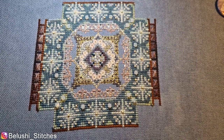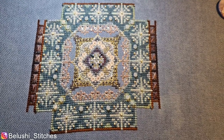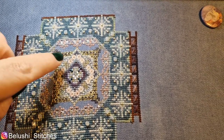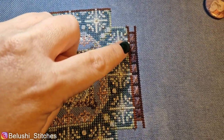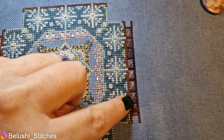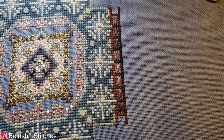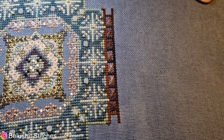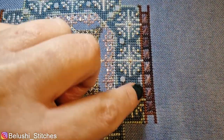Hi everybody, another quick update. So I've begun stitching part two. I've built up these corners here — they're not corners — I've built up this side here. Had I sort of known or thought about it too much, I probably wouldn't have done the light brown here.